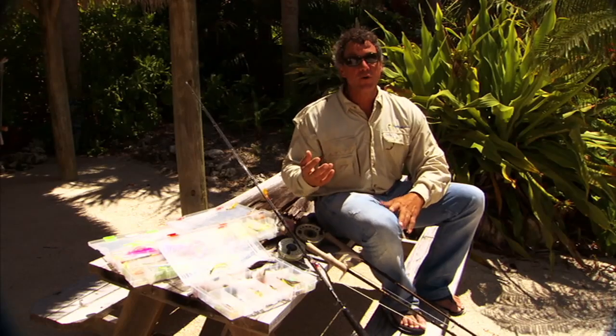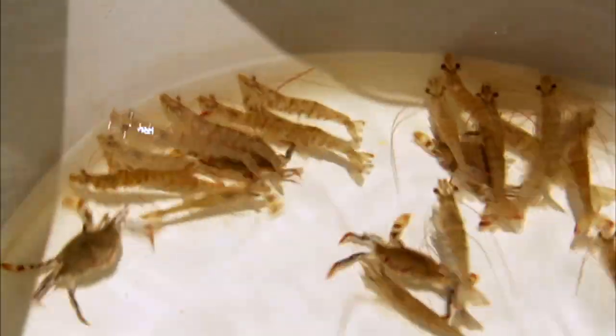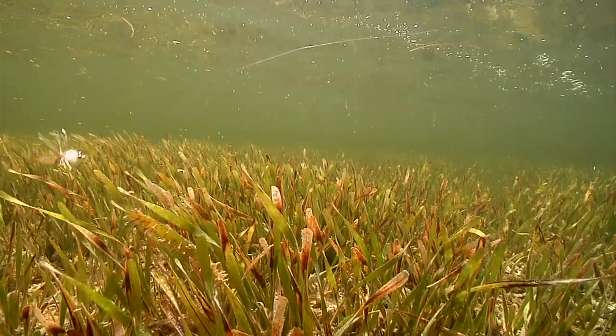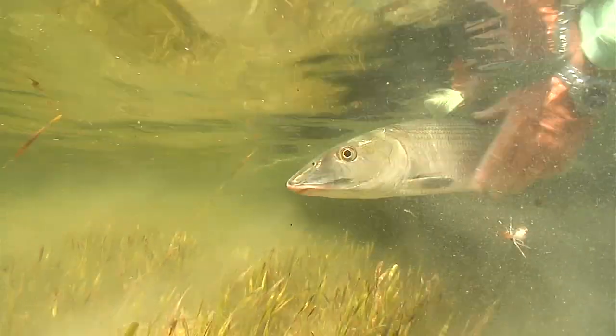Now you can take it a step further, especially for the natural patterns, because fish will feed on selective things throughout a day cycle. For example, bonefish are going to feed on shrimp and small crabs on the flats, so those are the times you're going to want to use a natural pattern very much like a shrimp or crab that's going to crawl along the bottom.